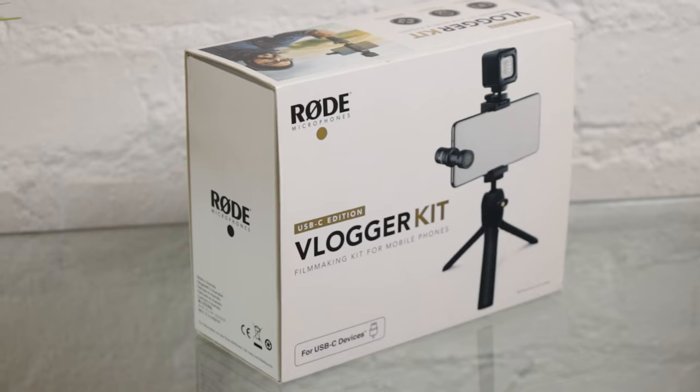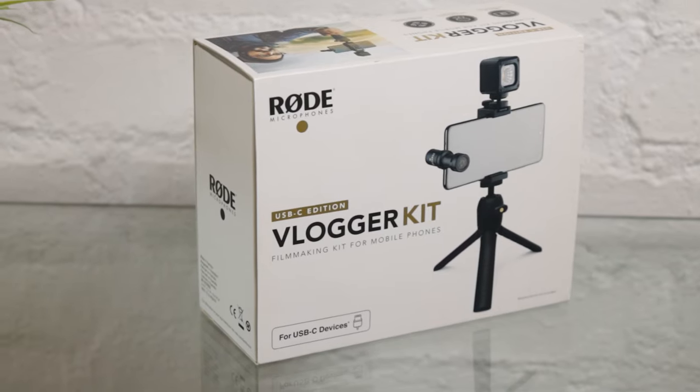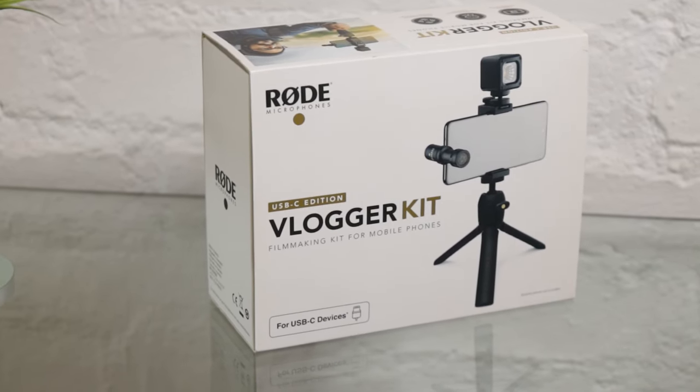If you are a mobile content creator and you are looking for something to make your TikToks, vlogs, or videos better, then Rode has got you covered with the Rode Vlogger Kit. The Rode Vlogger Kit does come in an iOS, USB-C, and universal edition, which means no matter what your device, it will work. So without further ado, let's jump into this video.